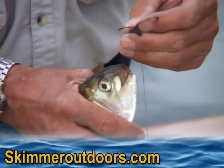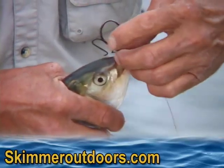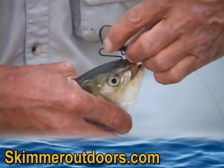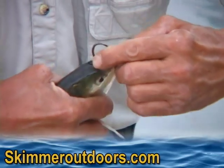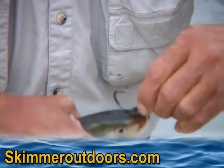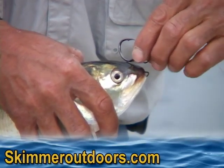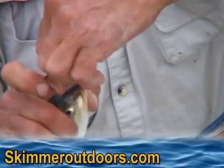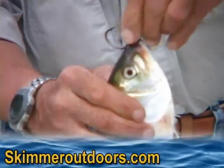I remove the hook. Now I turn the clip around, I go in through the top of the head, through the hole I just made with the hook, and I pull the bottom of the dual lock out through the mouth, and then I close the snap.